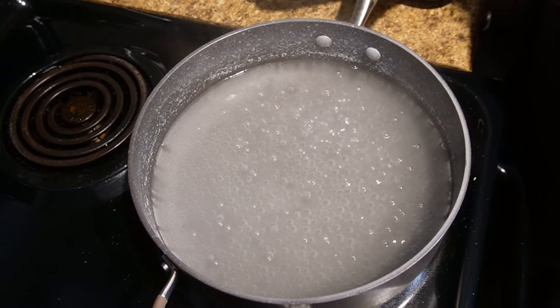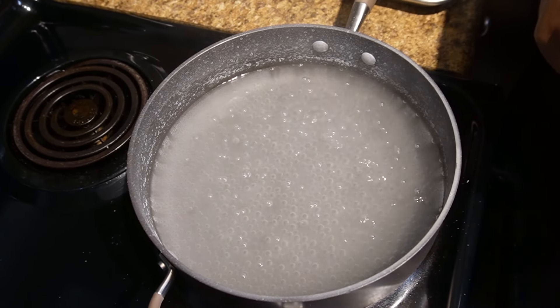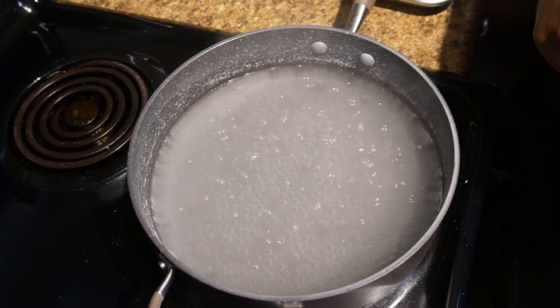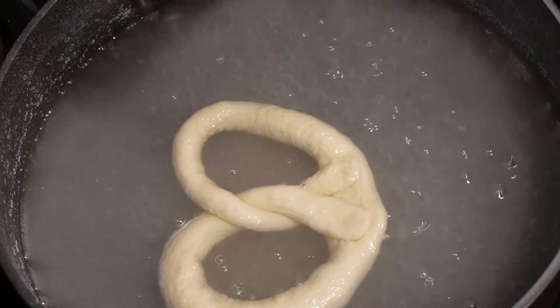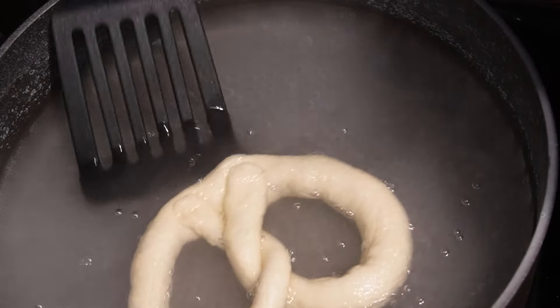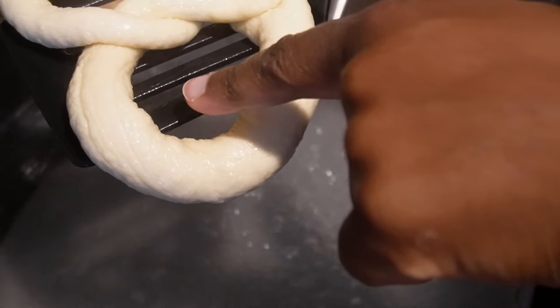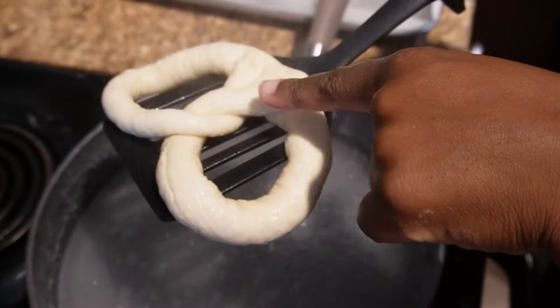Now that we have a pretzel shape, we're going to dip them one to two at a time in the baking soda bath for only 20 to 30 seconds. Any more than that and it won't taste right. Just make sure your water is hot — you can have a slight boil to it or you can have it off the heat. Take them out and make sure you use a slotted spatula because you want to let all that excess water drain off.